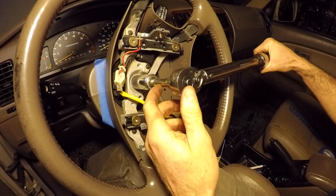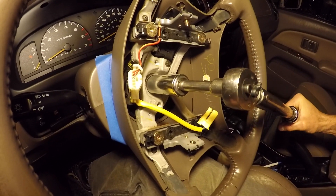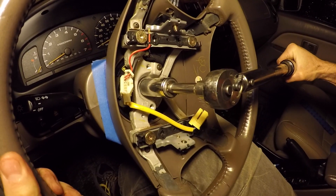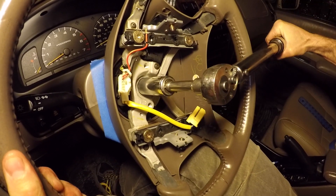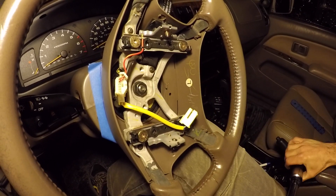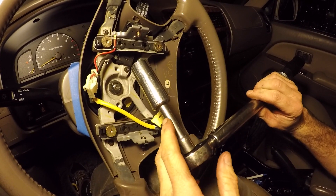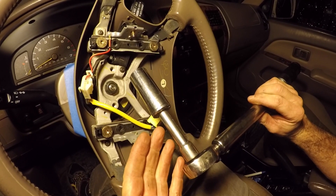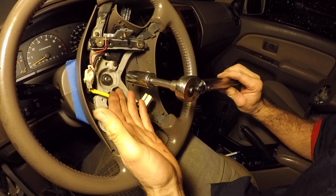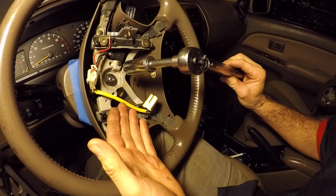We get our set nut back on and torque it to spec. The torque value for the set nut is 25 foot-pounds. I know people will give me grief about using an extension — technically it throws off your torque values — but in this application, if the torque spec is slightly off from 25 foot-pounds, I think it'll be okay. You don't want your steering wheel falling off, so get it on there tight.